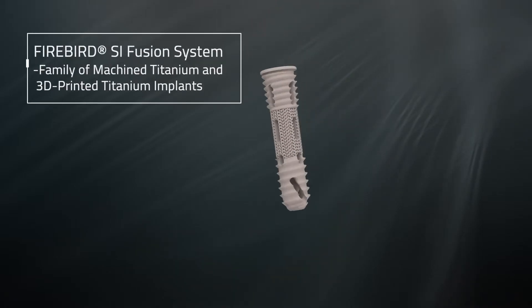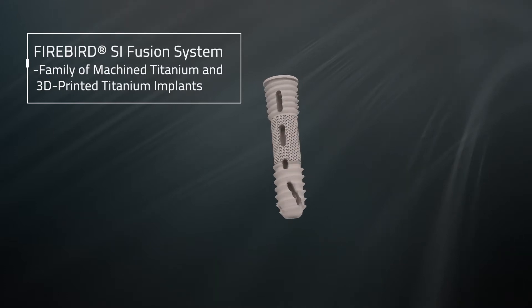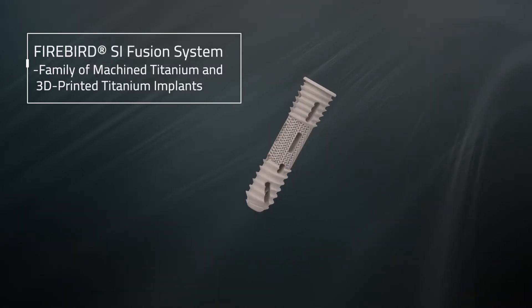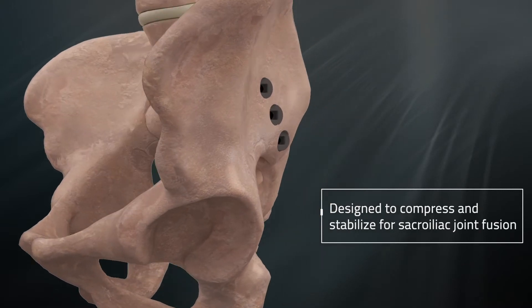The Firebird SI Fusion System is a family of machined titanium and 3D printed titanium implants designed to compress and stabilize for sacroiliac joint fusion.